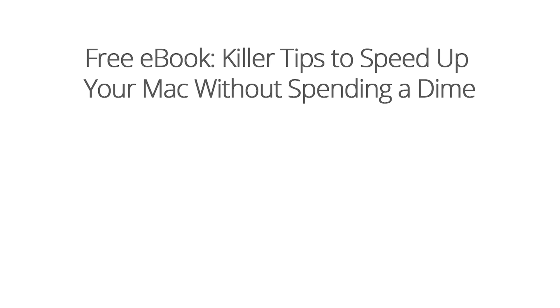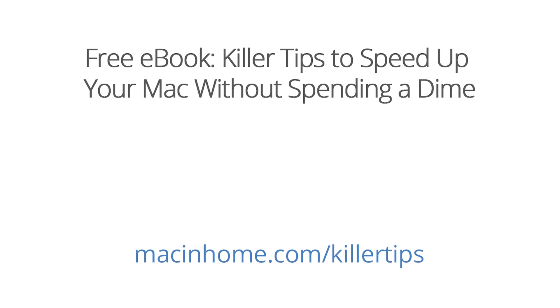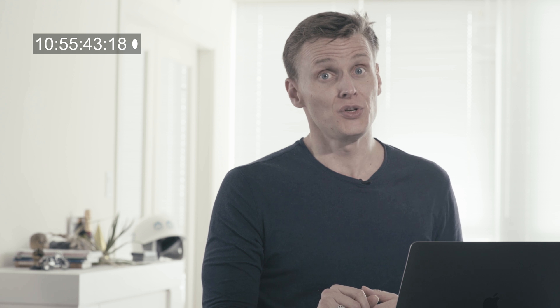If you enjoyed that and want more, head to macinhome.com/killer-tips to grab your free ebook: the top 10 killer tips to speed up your Mac without spending a dime. It's written in plain human language with no acronyms.